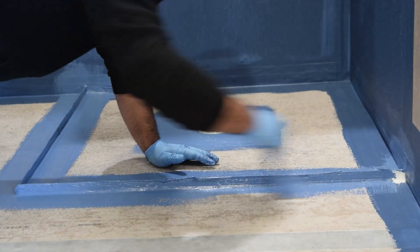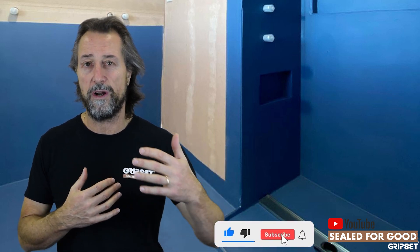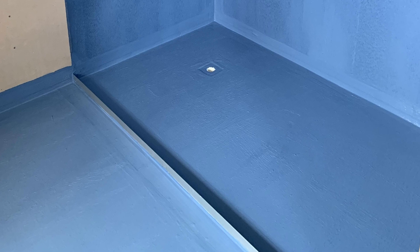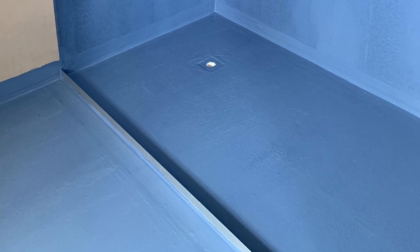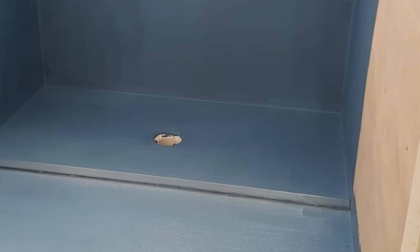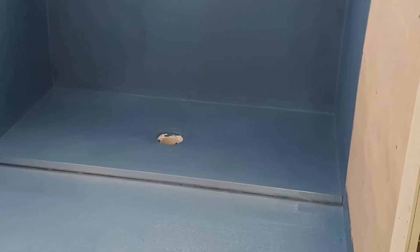Where the issue comes up at times is where a waterproofer might do it, then the tiler comes in later and says this isn't lining up where I wanted it, or where my tile or screen bed is going to go. That's why it's really good when a tiler is doing the waterproofing, or when the tiler and the waterproofer have communicated carefully together first, to ensure that where the water stop is lined up and positioned is where it needs to go for the tiling application — so there's no compromising on that water stop.